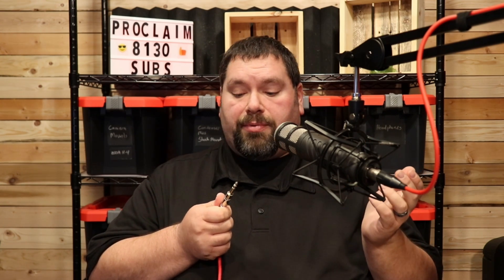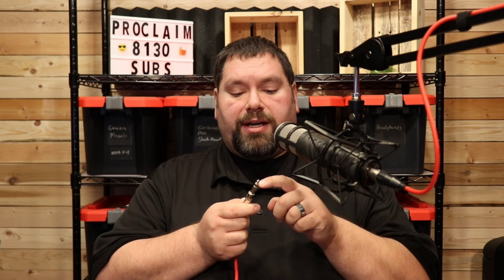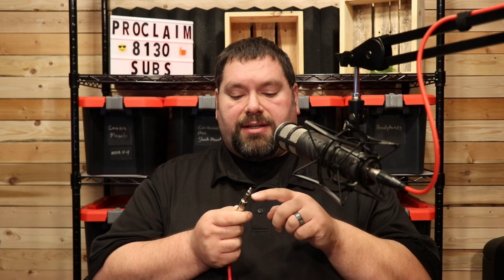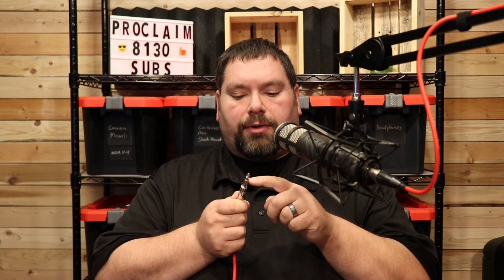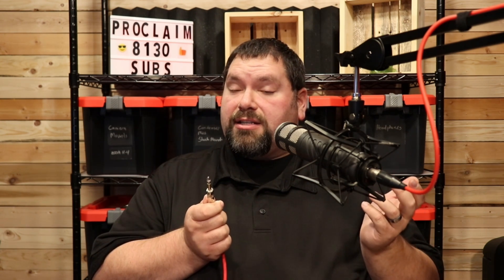Now here's one where people get confused, and this might be part of the problem, and that is the TRS connection. Because it has a tip, a ring, and a sleeve, it can send audio plus, audio minus, and ground, and that correlates to the pins on XLR. However, this connector is also used for unbalanced stereo headphones — so left, right, and ground — and that is sometimes how things get confusing.